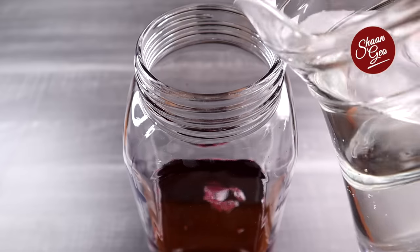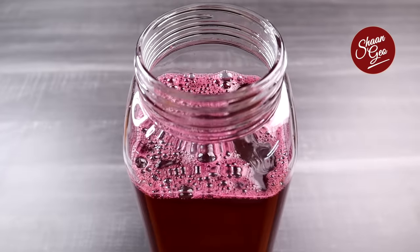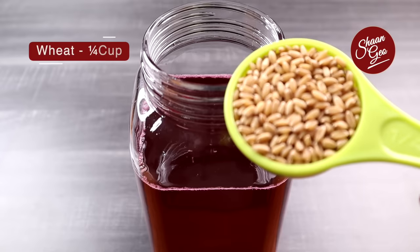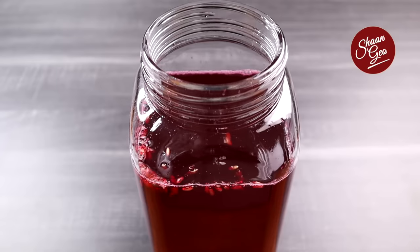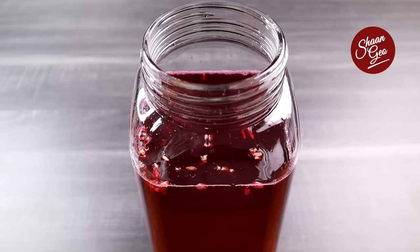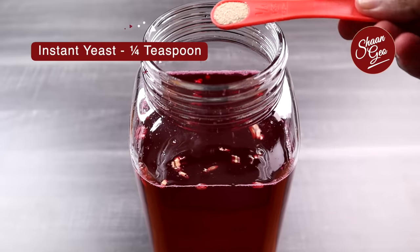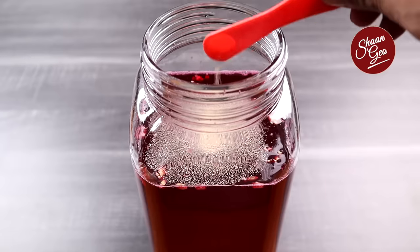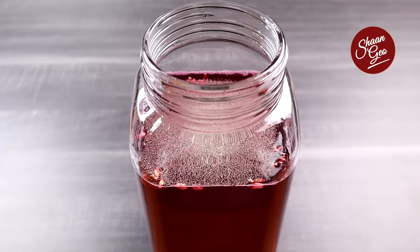Add 1 liter to the glass jar. You can put the ingredients into the glass jar. This should be about 1 cup worth in the glass jar. You can use 1-3 cups in the glass jar as well.